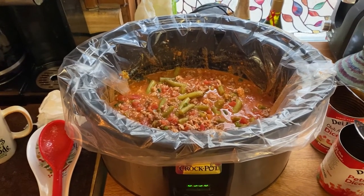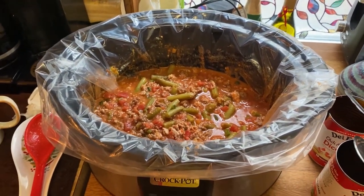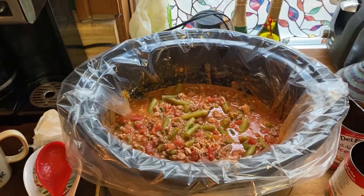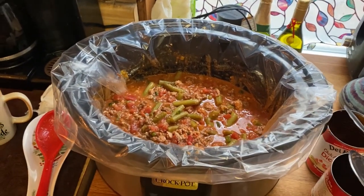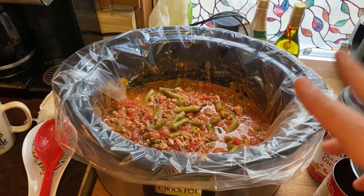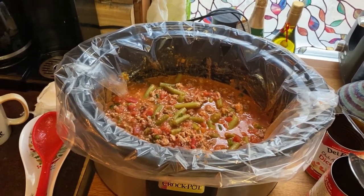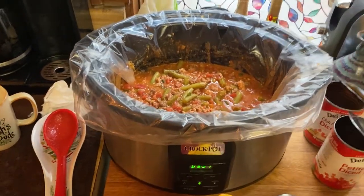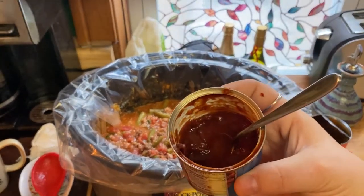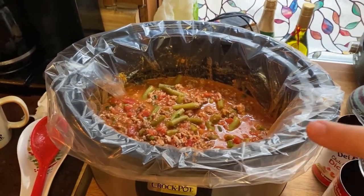We had a little production problem — we were tossing everything in and showing you the ingredients but never hit record. So now everything is in the pot. We have the beef and pork mixture, the diced poblano pepper, and the chipotle peppers, which are practically mushed and extremely finely minced, along with two spoonfuls of the adobo sauce from the can — that's the sauce without any pepper — tossed in. Then in went the onions.